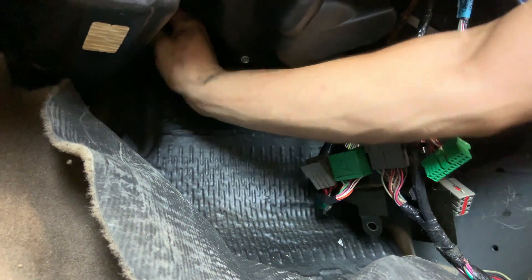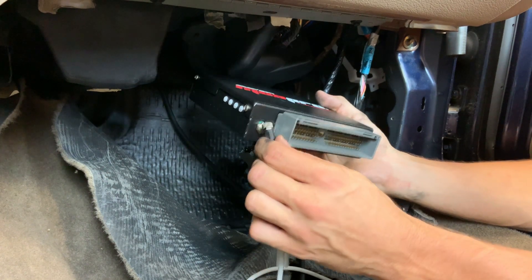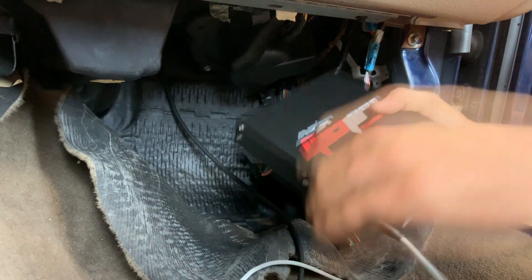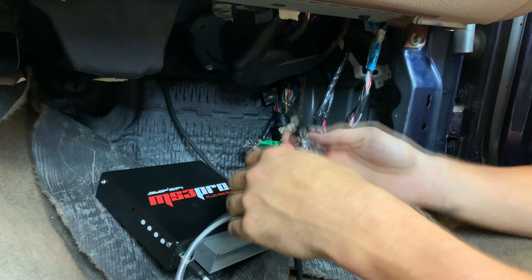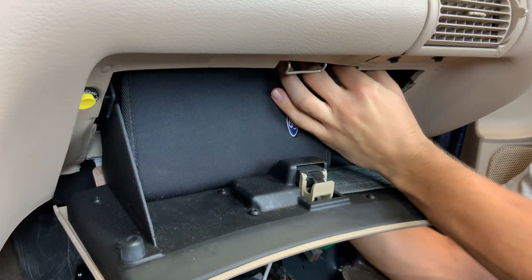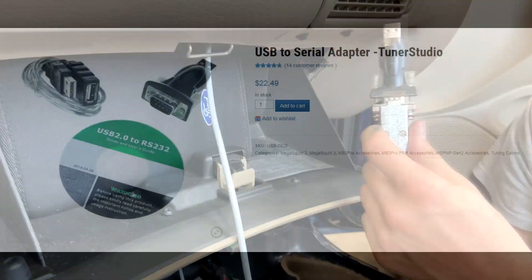Now back inside the car, reach up behind the dash and find the hose that you poked through the firewall and pull it through. Now you're getting ready to permanently mount your MS3 Pro plug-and-play in the kick panel. First you want to connect the tune cable that comes with the kit using the M8 connection — line up the pins and thread it on snugly. You'll never need to remove this. Then take the other end and poke it up behind the glove box, and with your other hand reach over the top, grab it and pull it down. That way you'll be able to coil this cord up in your glove box and use it any time you need to connect to the ECU. If you need a USB adapter for your laptop, we recommend our USB 2920.